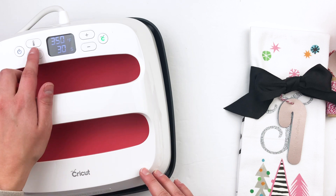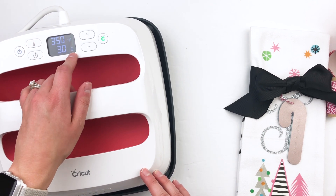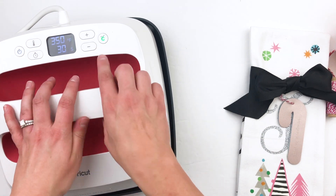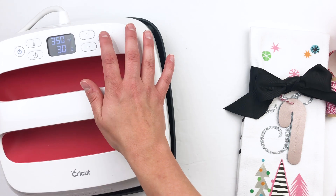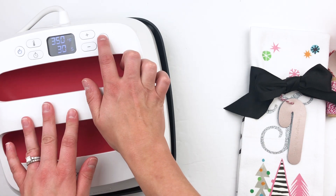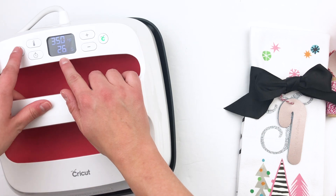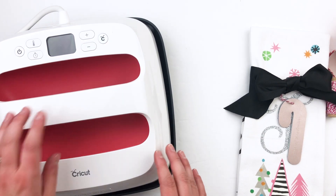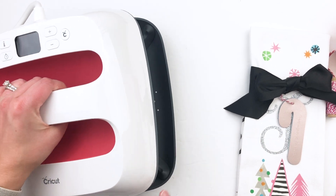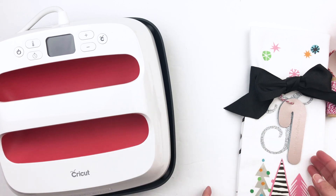You can change your heat and timer settings — going up and down for both. When you're ready to start, you put this over on your material. I use a protective mat — you could use a towel. This starts your timer. It's on a really nice base too, so it protects your work surface and you don't have to worry about it burning anything.